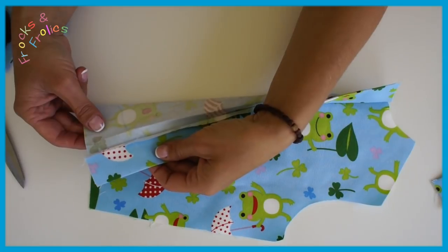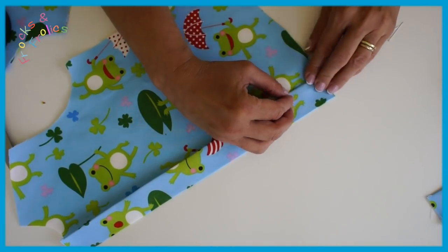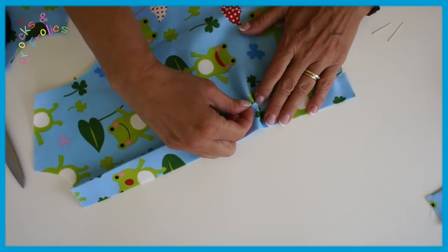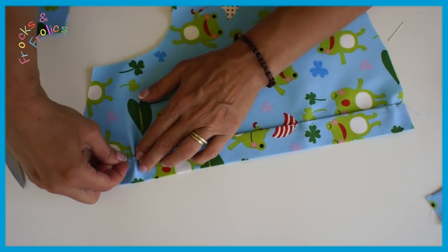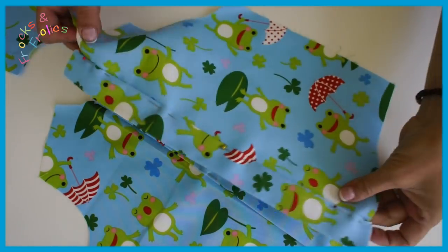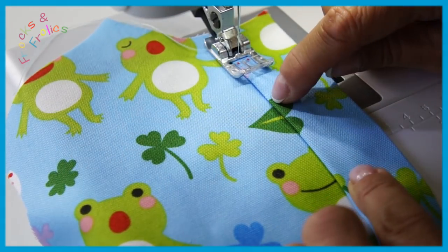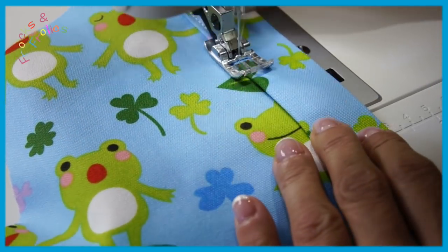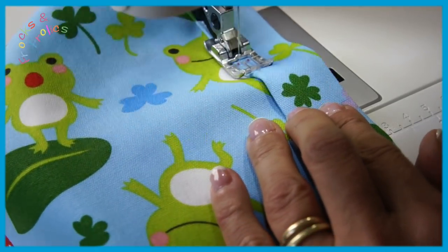Now we're going to top stitch this, and I'm going to pin it to make sure the underneath — which is like the facing — doesn't slip out. Once I've done that I can top stitch with a triple stitch. If you're making the shirt for a bigger boy I'd recommend not using a triple stitch; use a longer stitch length and a normal or embroidery thread. Definitely no triple stitch on a big shirt because the stitches are a bit smaller — on a small shirt that looks really cute, on a big shirt it'll just look homemade.